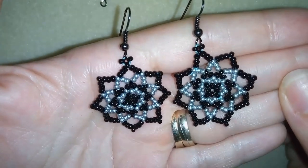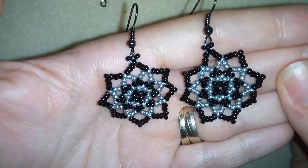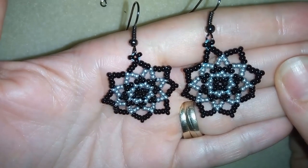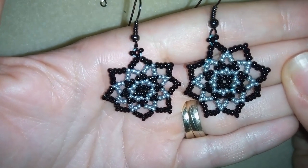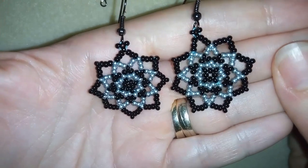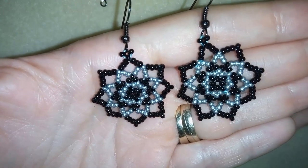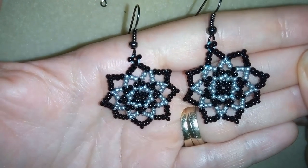Hi there you guys! I'm Teddy from Bijuteo Beading and in today's video I'm going to show you how to make these really easy earrings only out of seed beads. I will show you step by step — this could be even a beginner's tutorial and I'm sure by the end of this video you will be able to make them. The materials are also really easy and everybody has them in their stash.